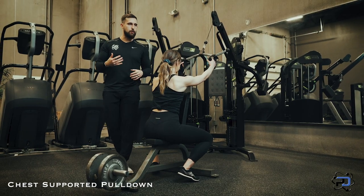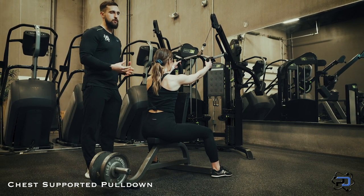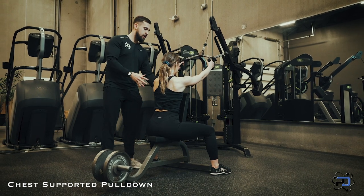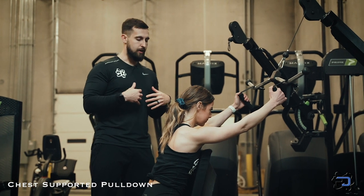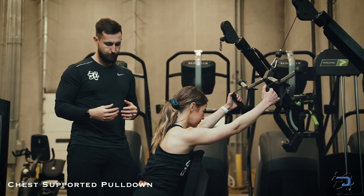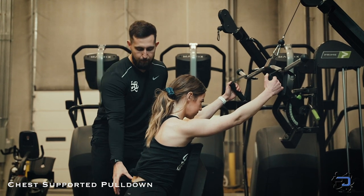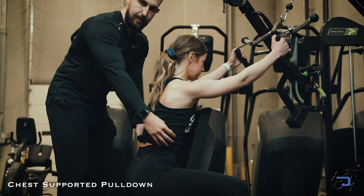What makes this such a great movement is that it provides a very stable position for the lats to work in. The pelvis is stable because you're seated, and the chest support provides an opposing force for the lats to work against, creating greater force through the lats. We're going to initiate the movement by driving the pelvis into the pad as well as contracting the abdomen.